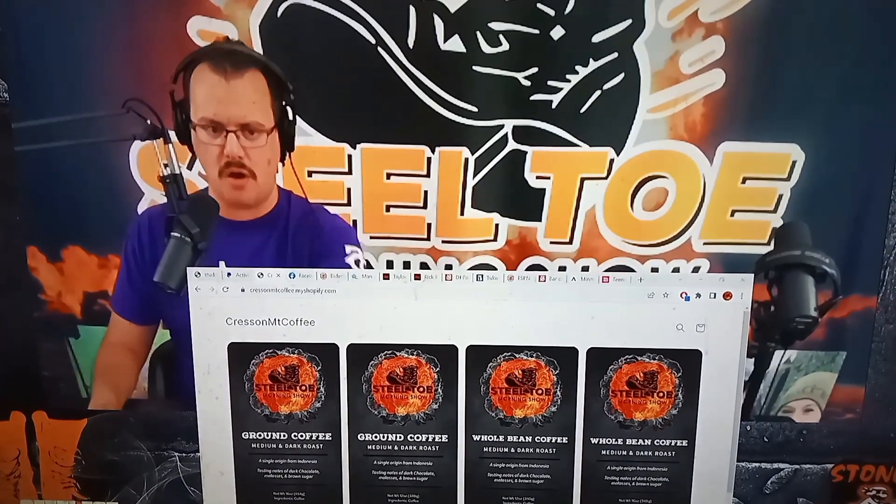Check it out — Steel Toe Coffee at crescentmountcoffee.myshopify.com. Let's put that link in the chat.